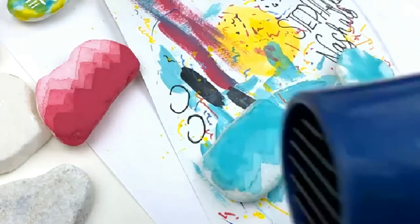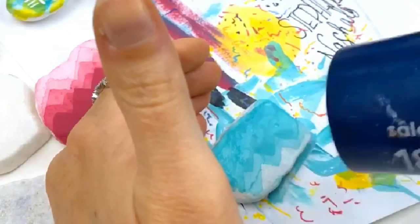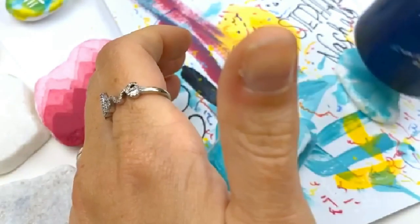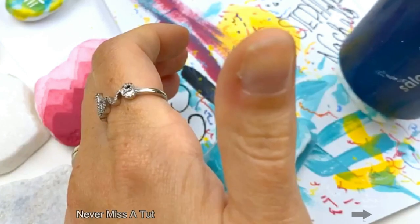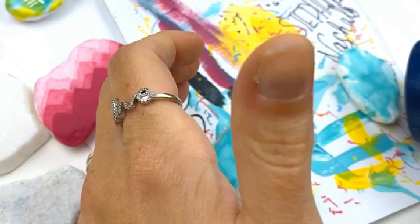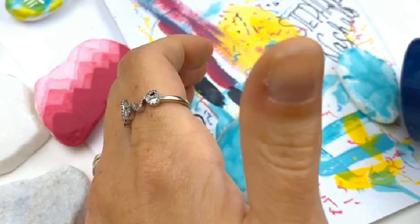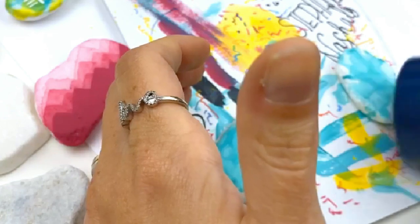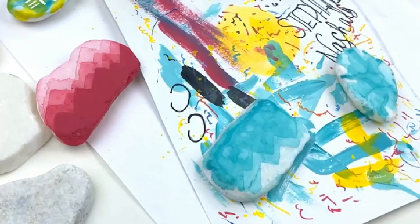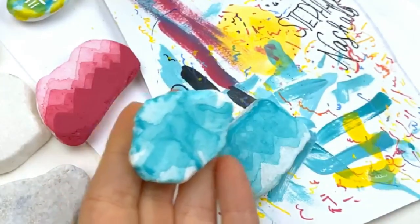Blow drying again in three, two, one! See how cool this is starting to look — I might leave this one just its own color for a monochromatic look itself. That one's looking really cool too.